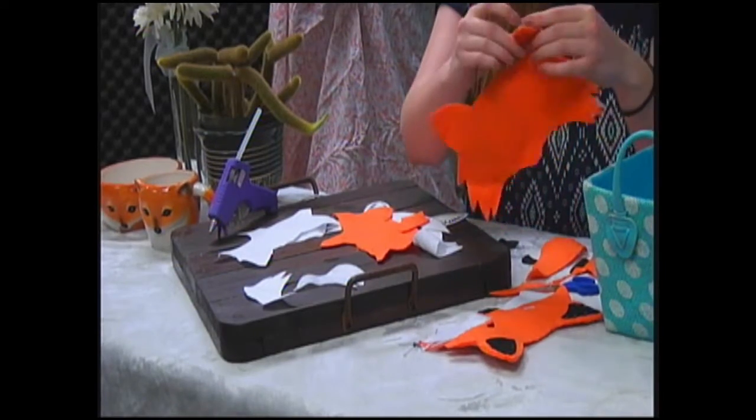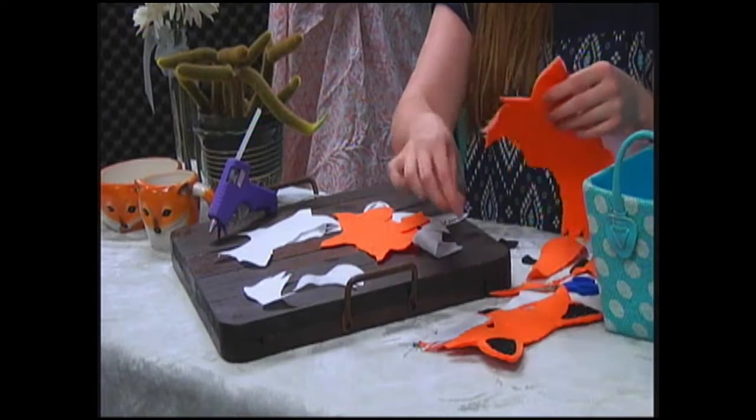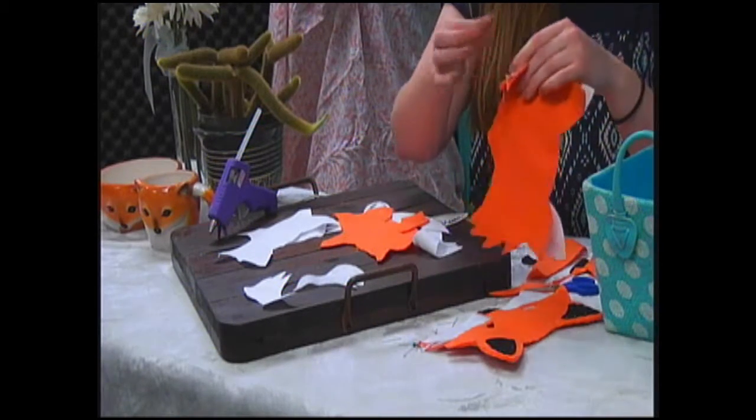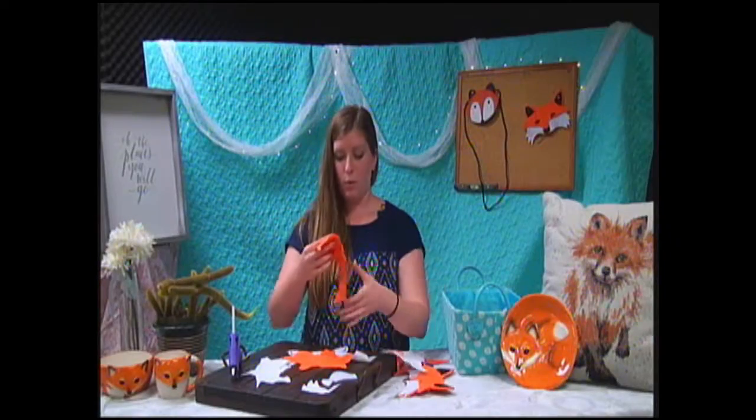There we go. Just got a dozen more to go. We had entirely too much fun playing with these. It wasn't as much fun crafting them as I thought it would be, but we were sewing them.